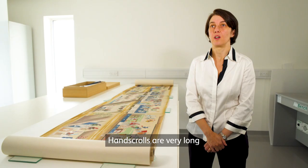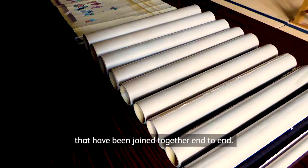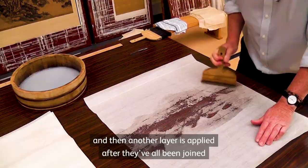Hand scrolls are very long, and this one is made of 10 sheets of paper that have been joined together end to end. Each one of those has been backed with a lining paper, and then another layer is applied after they've all been joined to create this continuous roll.